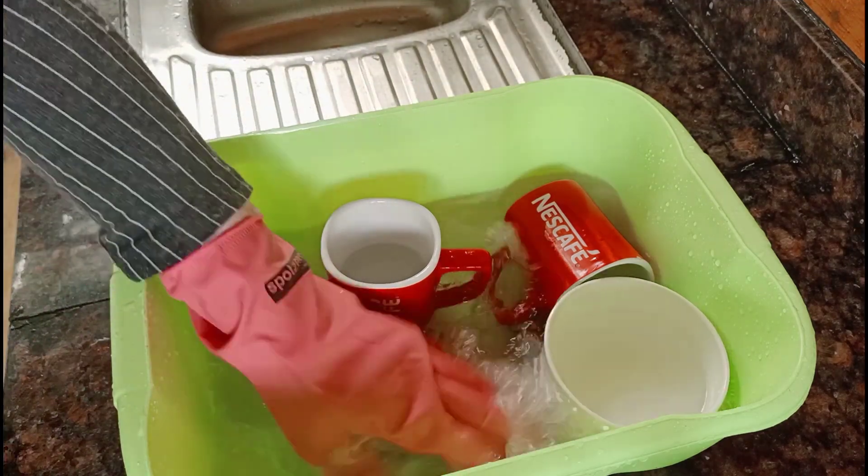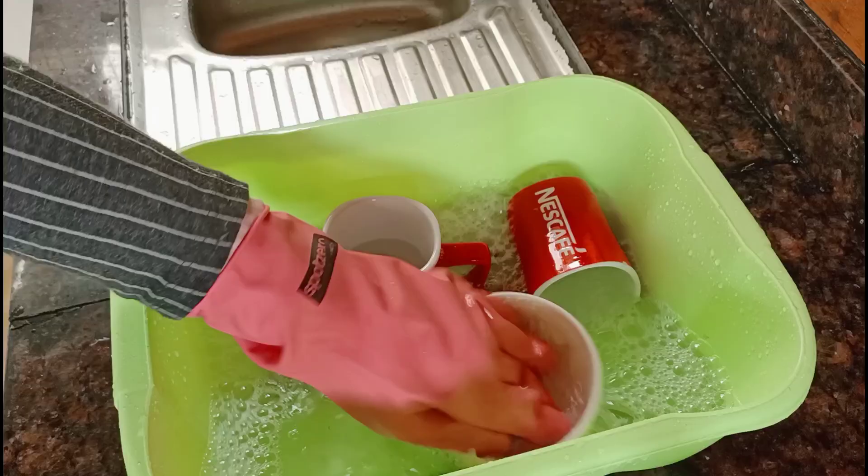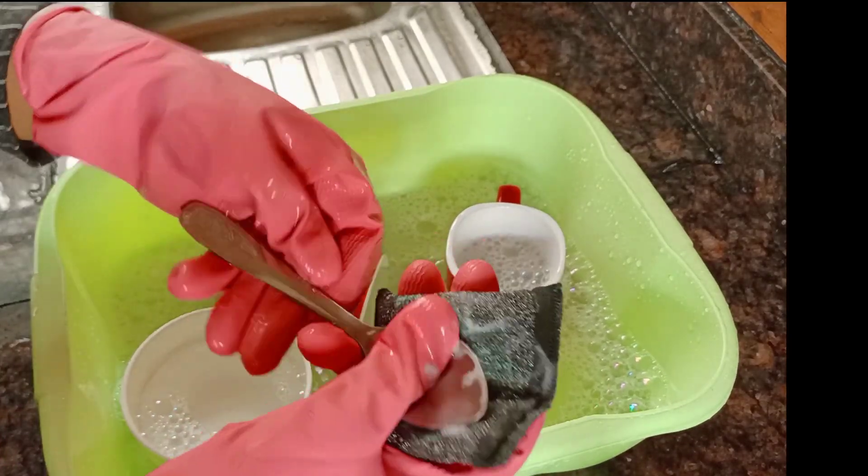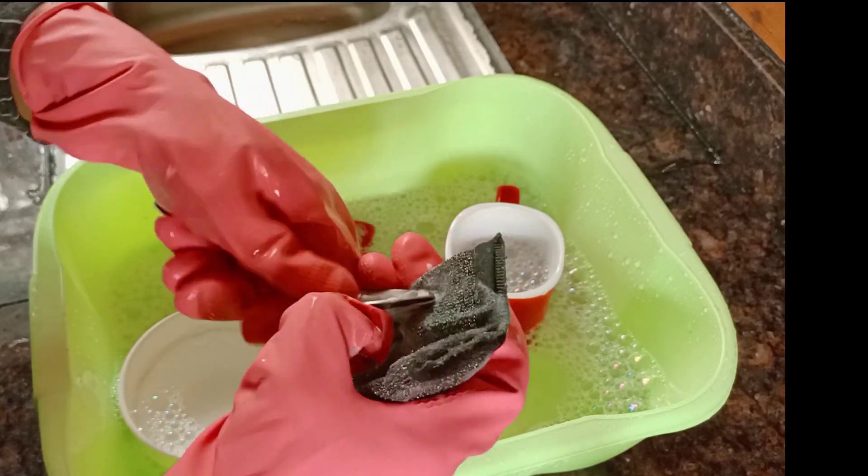Let's clean the lid. Now, if you want to clean the lid, you can clean the lid.